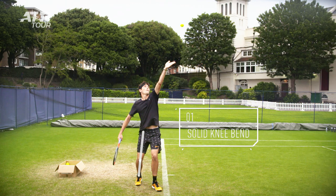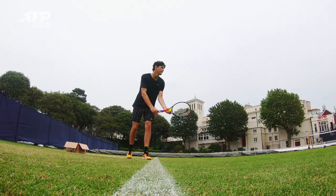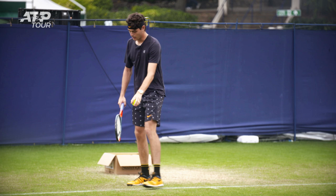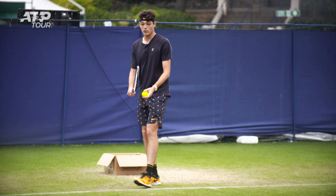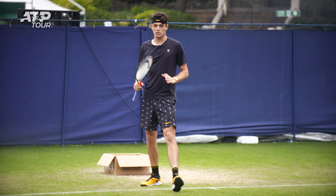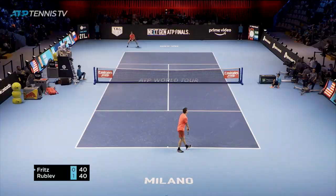I can do it this way, I can even drag it. The most important thing is that you get to a point where your legs are solid and you feel like you can push up.